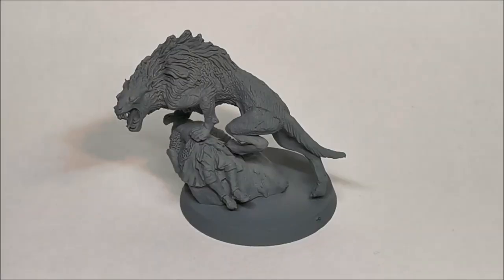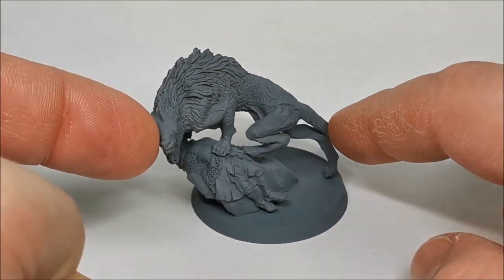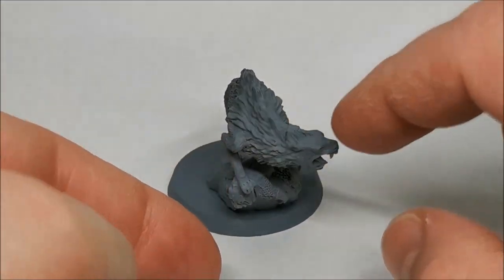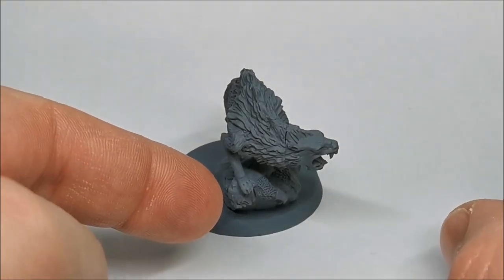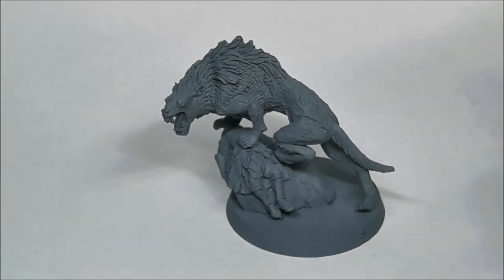Hi everyone, welcome to this Middle Earth painting guide video. What I've got for you today is something a little bit more unique - we've actually got the Wild Warg Chieftain. This is part of a small commission I've been doing for someone, and this model is a fantastic model with a lot of character to it. You've got the Warg here climbing up onto a rock which actually has a dead warrior of Rohan trapped to the rock. Very cool model.